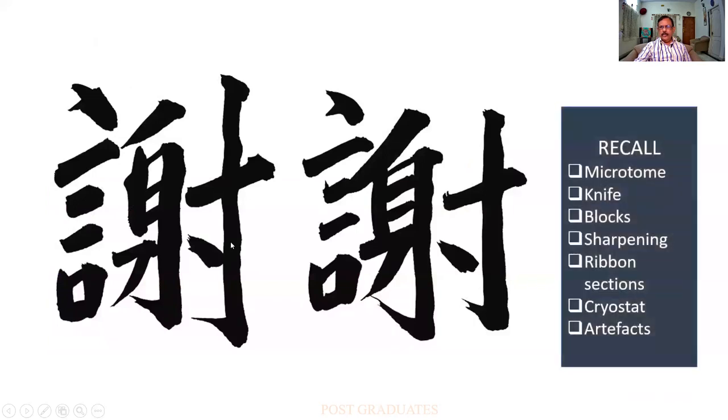So what all should we remember? What is the microtome? A knife — what are the parts of the knife? The block and how do you prepare a block? How do you sharpen the knife? What is stropping? What is honing? And what are ribbon sections? What is a cryostat, the parts of a cryostat, the uses of a cryostat? What are the various artifacts in section cutting and how you can get rid of them? Thank you.